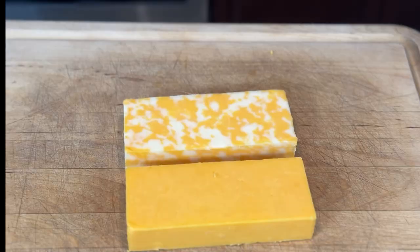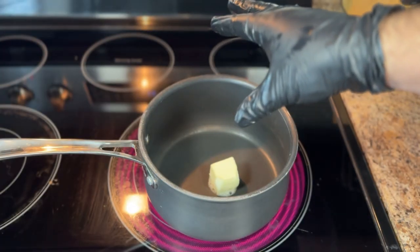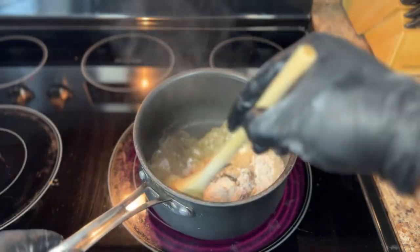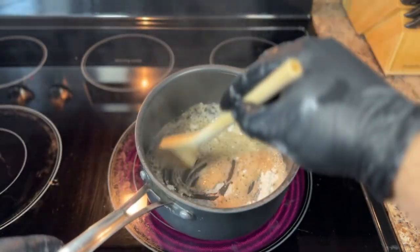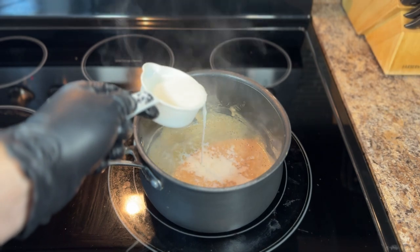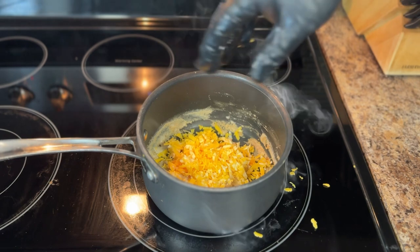All right folks, let's start by making a killer cheese sauce. First things first, shred that cheese. Once the cheese is shredded, fire up your saucepan over medium heat. Toss in some butter, let it melt, then whisk in some flour to create a smooth paste. Slowly whisk in some milk to thin out the paste. Now comes the cheesy goodness — add all that shredded cheese to the pot and let it melt nice and slow.